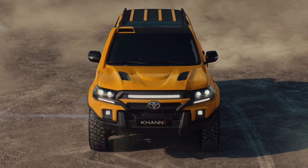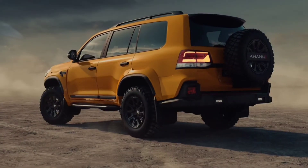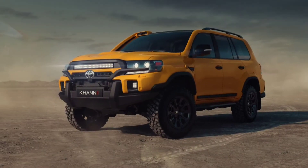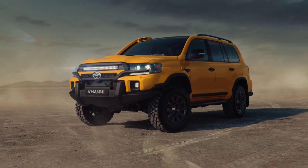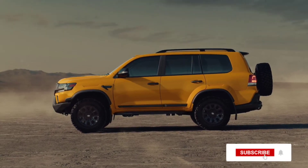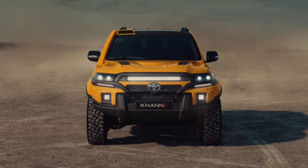The Land Cruiser 300 series might be the talk of the town since its reveal, however the previous generation 200 series still has a huge loyal following. Russian tuner Khan International, not related with Project Khan, has presented the Land Cruiser 200 Expedition as an off-road focused tuning kit for Toyota's iconic model, inspired by customer requests from Australia and the Middle East.